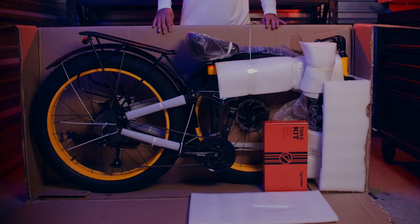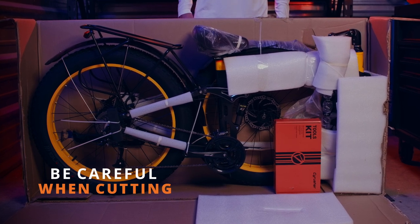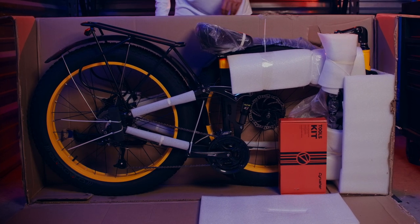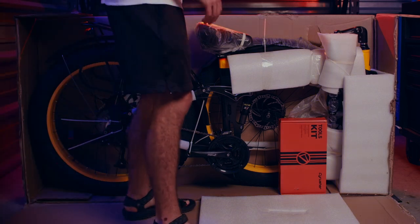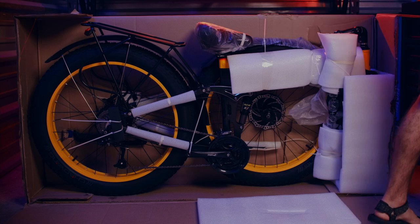Let's start by opening the box. Be careful when cutting open the box so as not to damage your bike or any of the components inside. For the purposes of demonstration, we will be cutting open an entire side of the box, but it's recommended to preserve the box. The box can be used to collect all packing materials and recycle them according to local regulations.